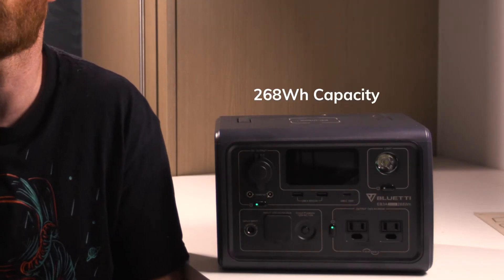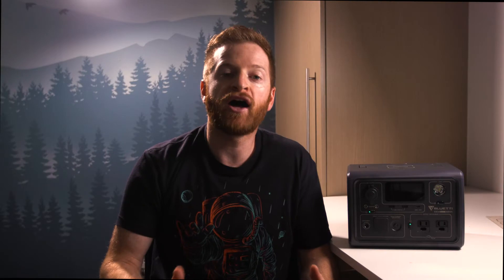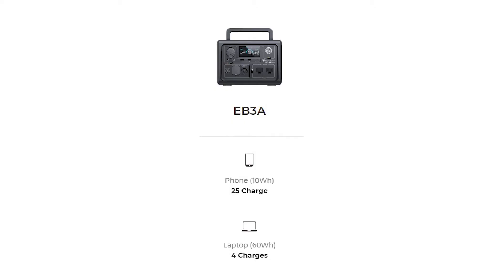The most important spec for me when it comes to a power station is how much capacity the unit holds to charge my devices. The Bluetti EV3A has a 268 watt-hour capacity. If you're not too familiar with what that means, using the EV3A's battery you can charge a cell phone 25 different times or charge a laptop 4 different times. For me, that is plenty of capacity to give my electronics enough life to last 4 or 5 days without needing external power.